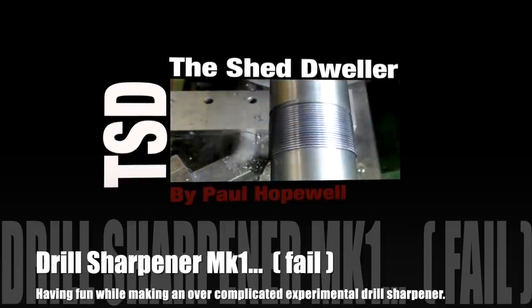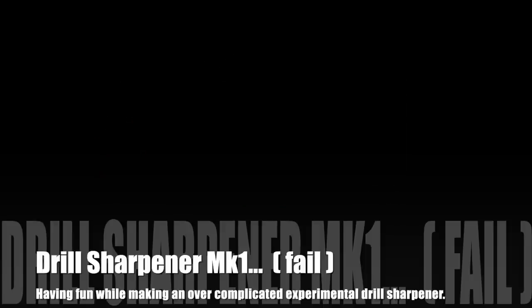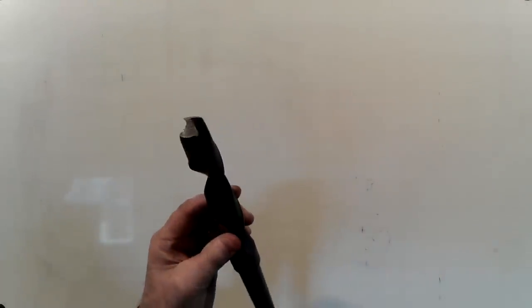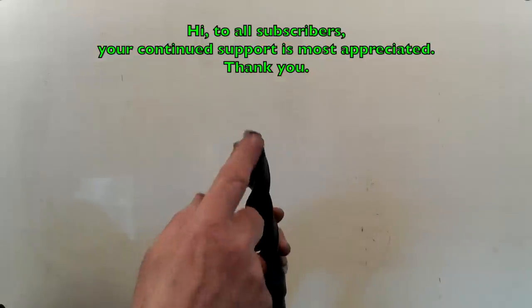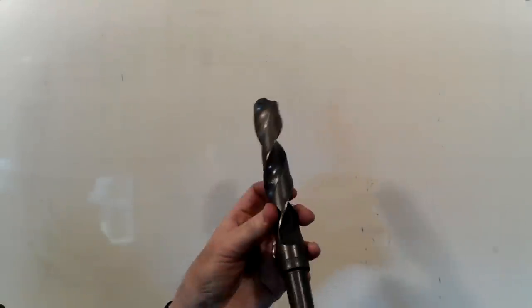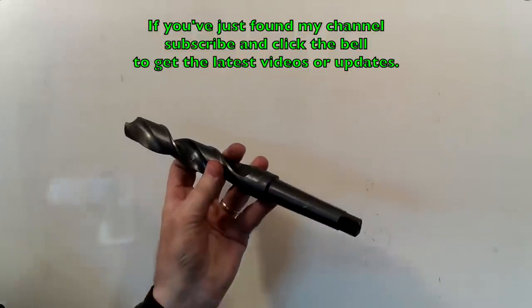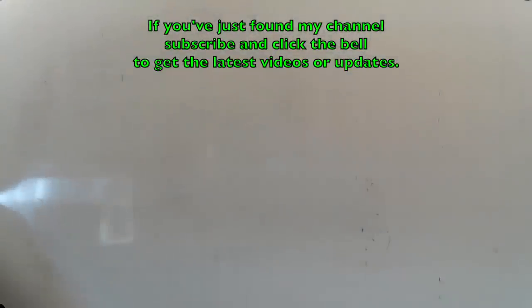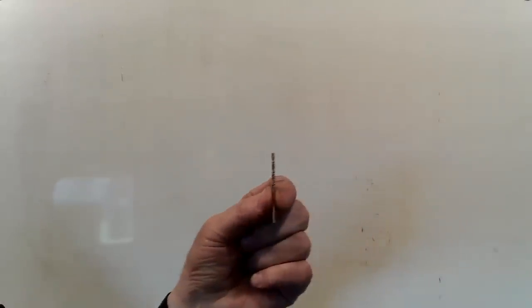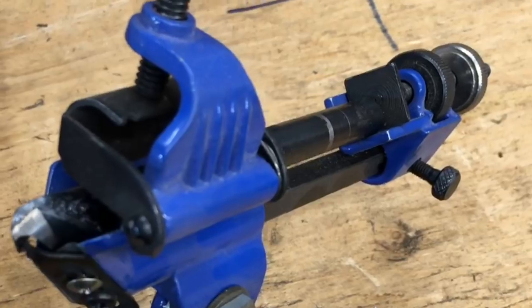Hi and welcome back to my shed. I'm the Shed Dweller and my name is Paul Hopewell. I make all sorts of parts and components. Some are experimental and I share with you what I went through to get the finished product. In this video I make an experimental drill sharpener. It didn't turn out as planned but I learnt plenty from it. As a result I now have plans for a less complicated Mark II version.